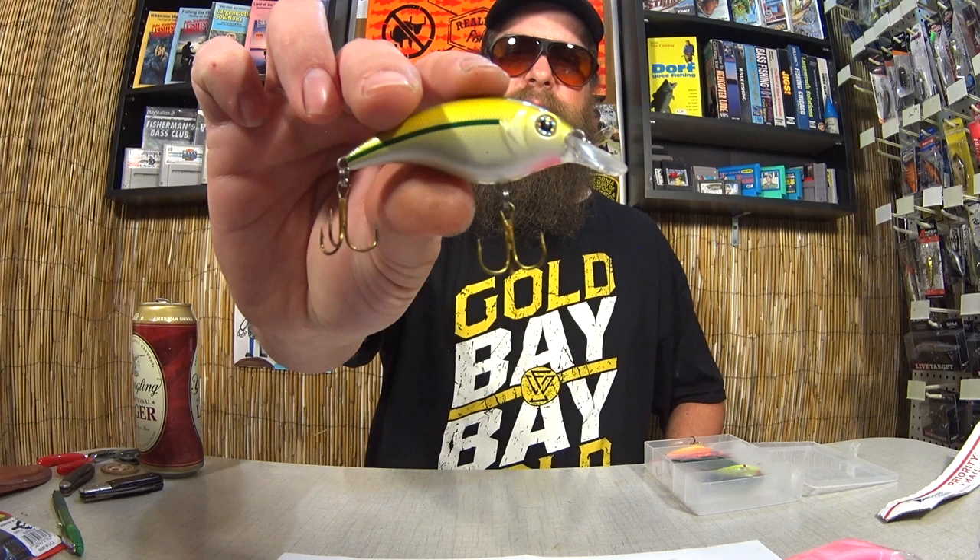Here we have a Bomber Shallow A. Shad pattern looks good. And another crankbait similar to those first two. Sweet box — nice crankbaits. Thanks again to Josh for sending the crankbaits, the flukes, the worms, and the Realistic Fishing logo. And we got the logo right up here.